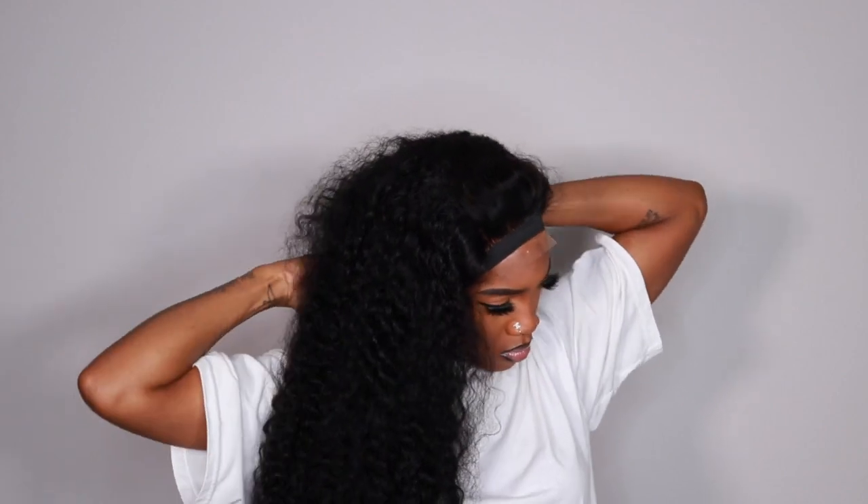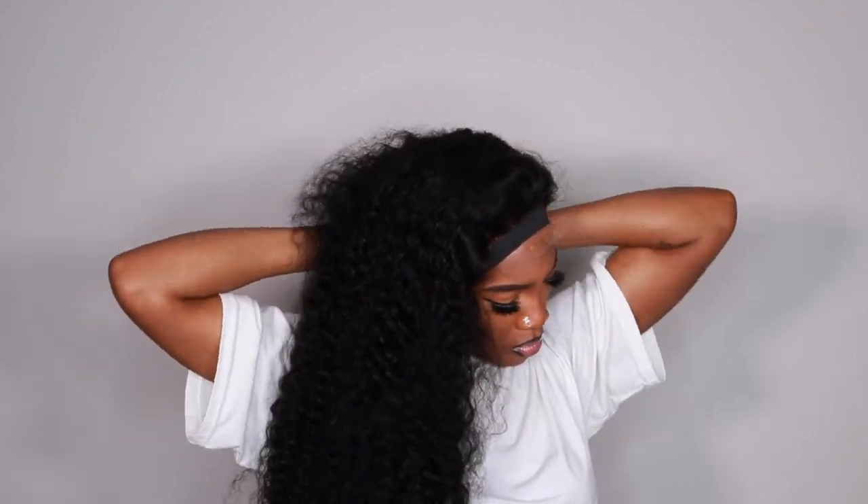Now we're moving on to the styling portion. I really wanted to try out multiple different styles with the closure wig because it is getting hot — I typically wear closure wigs a lot more during spring and summer because I don't have time to be sweating off my frontal. These styles aren't going to be super polished, but you'll get the gist. Here I'm cutting off the lace in a jagged motion because I'm trying to do better — I usually cut straight across and then it looks really blunt.